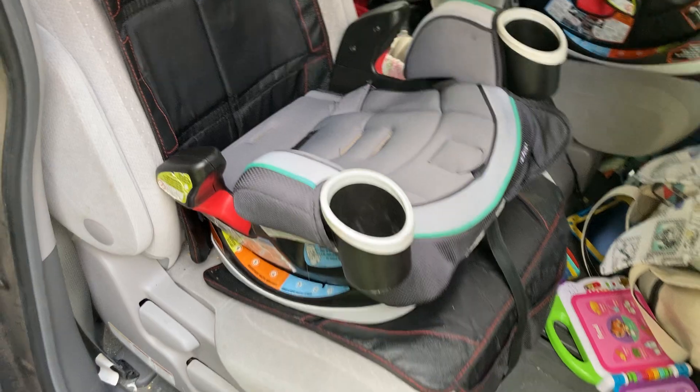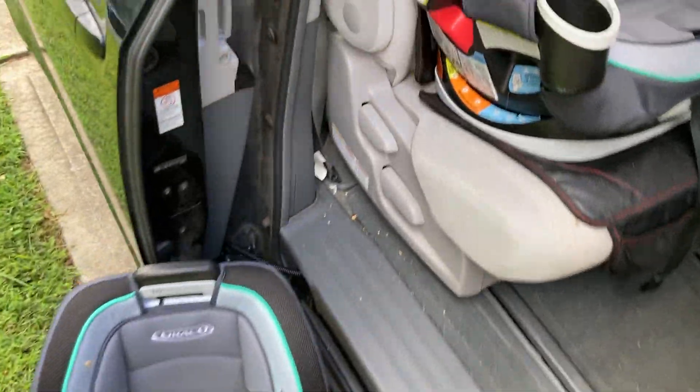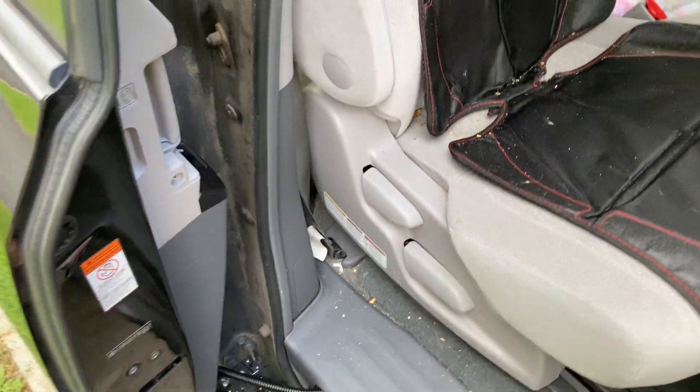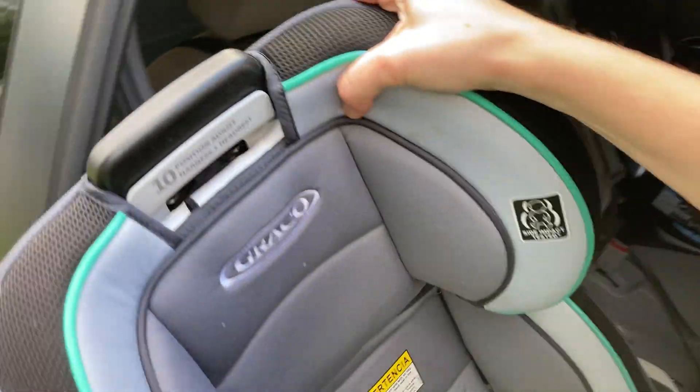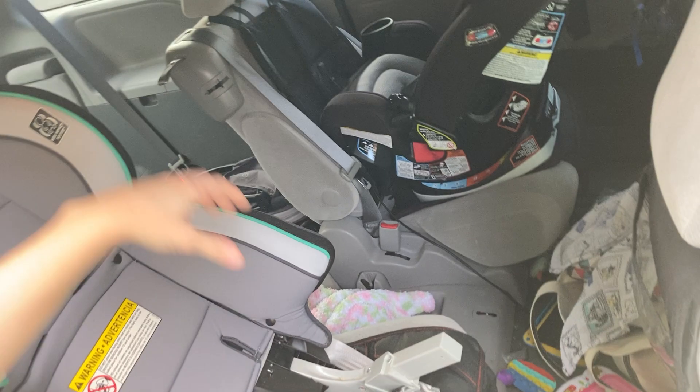I had not ever seen it in all the listings taken apart, so I wanted to show you what that looks like. And of course, when you have it all assembled, I'm going to show you what it looks like when it's all assembled here for the main seat.